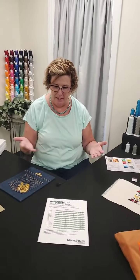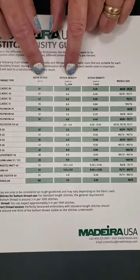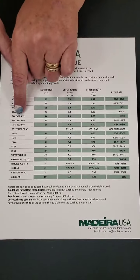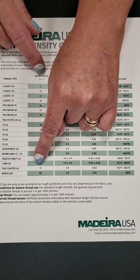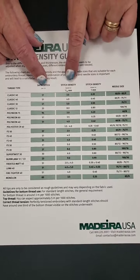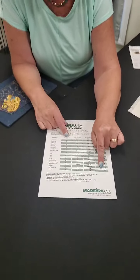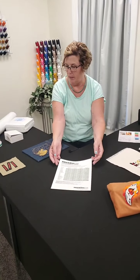Just like with any of the other threads, we have this stitch density guide. It gives you the satin stitches per centimeter and the stitch density for the multiple different kinds of software that are out there. If we go down here, we're going to find firefighter right there on the bottom. It gives you the satin stitches per centimeter recommendation, the stitch density depending on which software you have, and it also recommends that needle. So yes, it says 75/11, but 80/12 is probably the better choice when it comes to this thread — and I'm going to explain why.